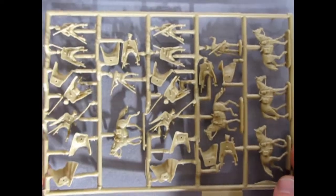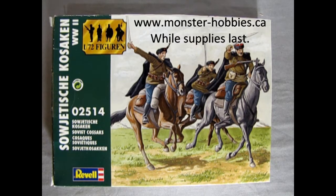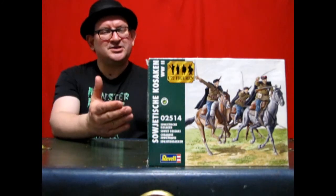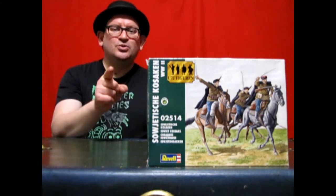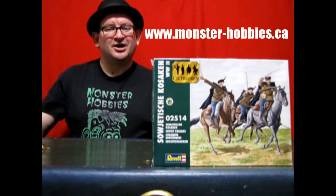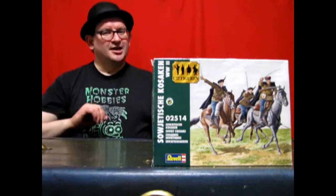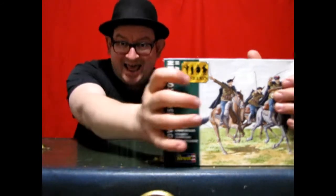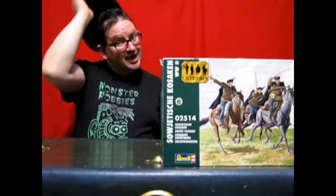There we have a look at our figures, and that concludes our examination of the Revelle 1/72nd Scale Russian Cossacks — available now at www.monster-hobbies.ca. I hope you enjoyed that great review and learned a lot from the history as I reviewed the great plastic inside. If you'd like to get your hands on a box, don't forget to check us out at www.monster-hobbies.ca. We have a bunch left, but one day they will all ride off triumphantly into the sunset. Don't miss your chance. Until next time, model builders — happy model building.